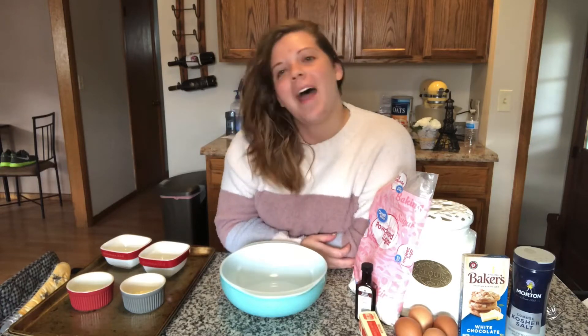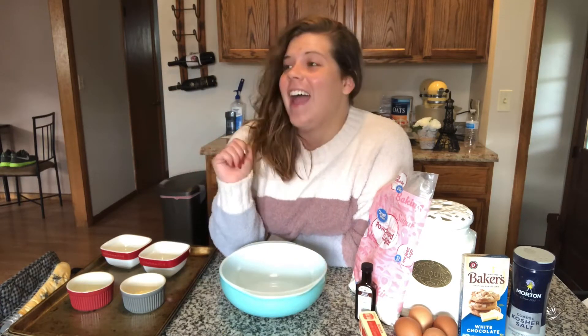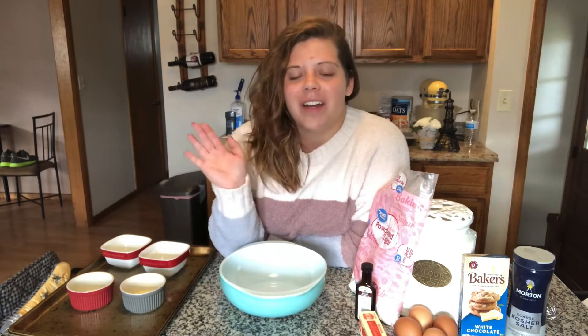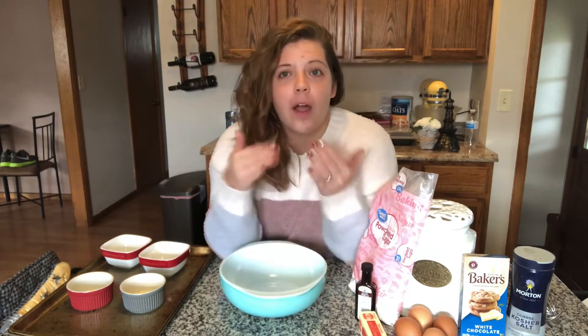Good evening, freaky bunch! How's everybody doing today? It is Friday, and we are at the end of a very long, very stressful week. My anxiety is so high. We are baking this evening — we're having dessert before dinner because Jake's not home and he can't tell me we need to have dinner first.